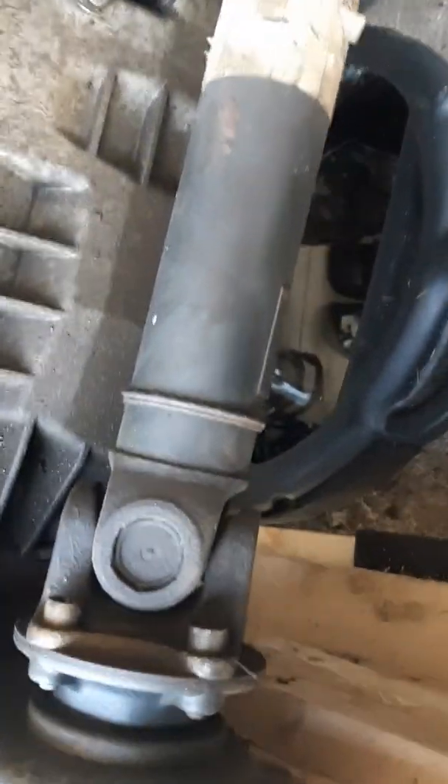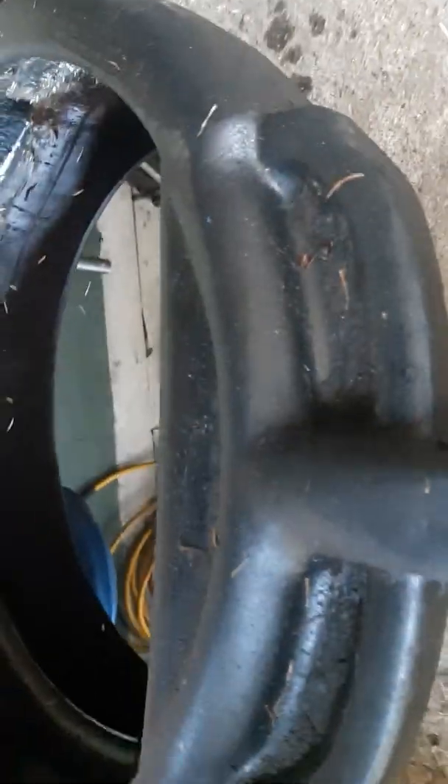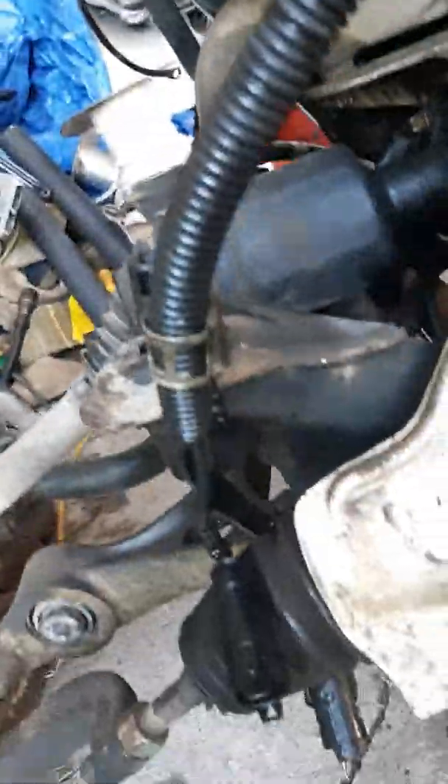Once you take all your transmission coolant lines off both sides and drain your oil, before you begin to tear all this apart, make sure your exhaust O2 sensors are taken off — those are the big plastic wires right there. Just hang them off to the side.